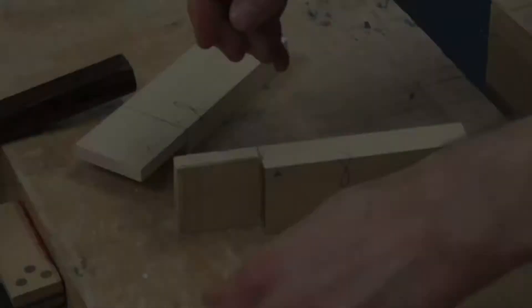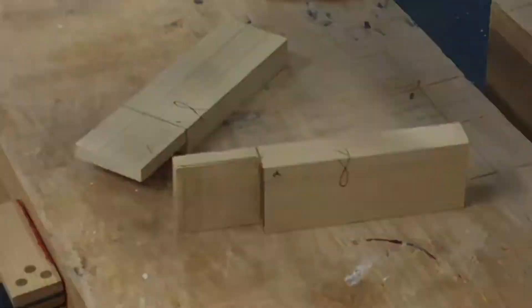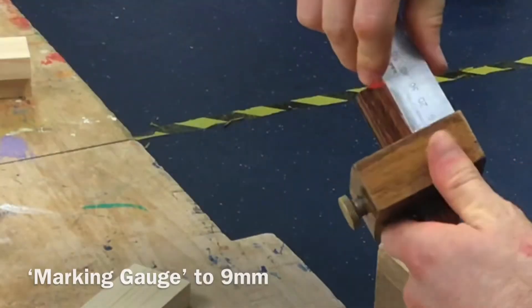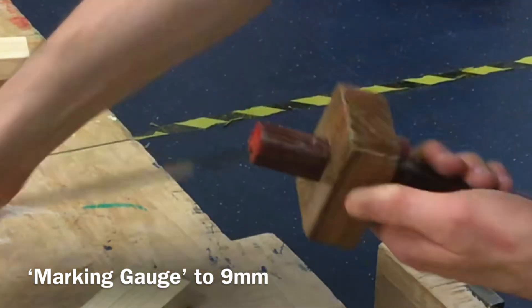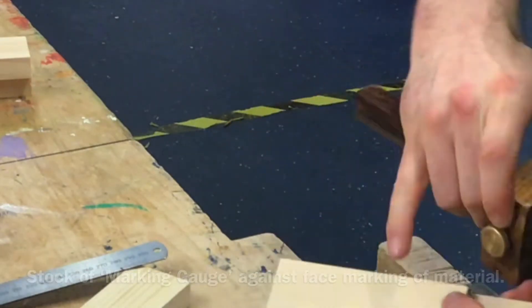What am I going to do? Measure my material, find its thickness — that's 18 millimeters. I take my marking gauge, which is going to allow me to draw parallel lines down the edge. I set it to 9 millimeters, half the thickness of my material. Stock of marking gauge against the face, marking on the material and going down the edge.